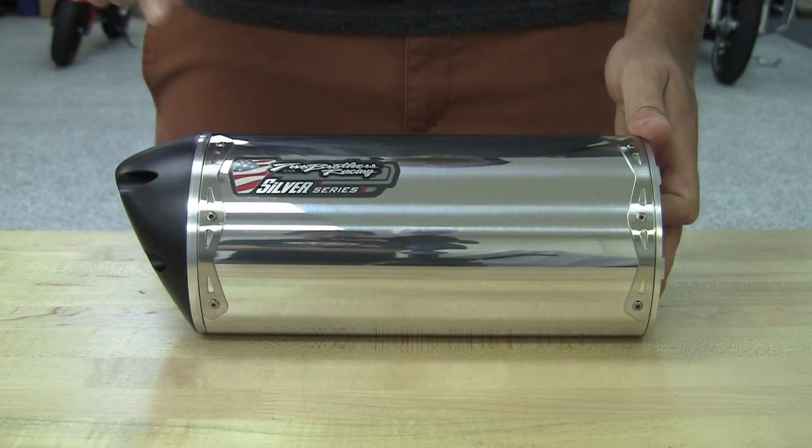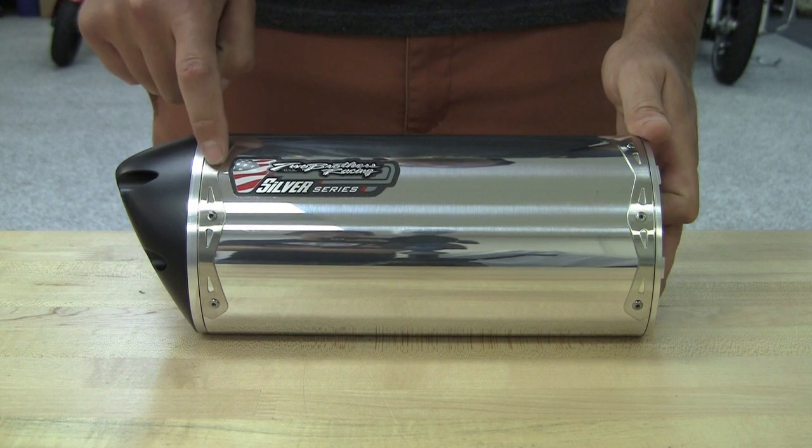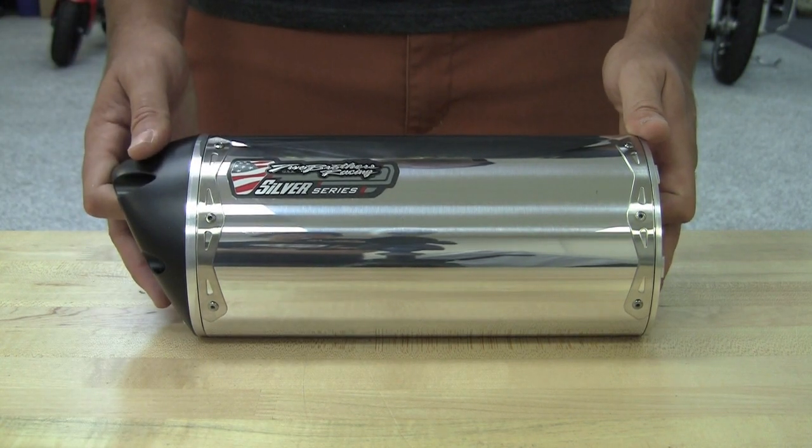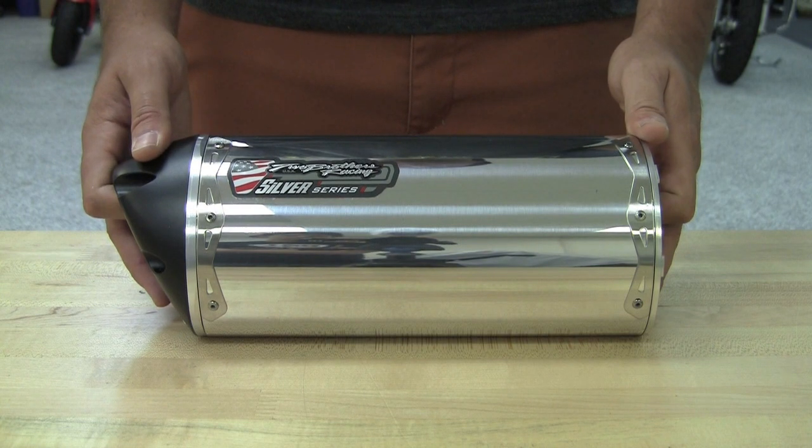Here's our Silver Series Edition. This is going to come with silver inlets and outlets, silver rivet band, and our Silver Series badge. This one comes in the polished aluminum and is also available in the carbon fiber.